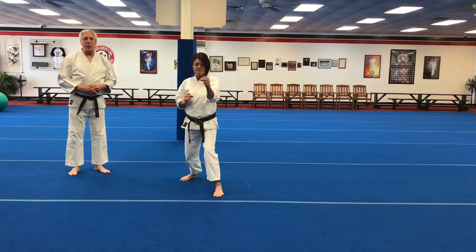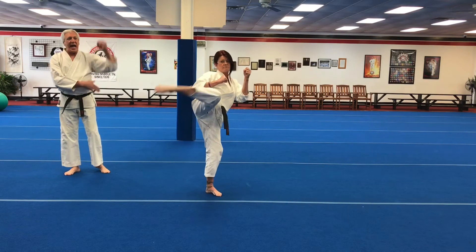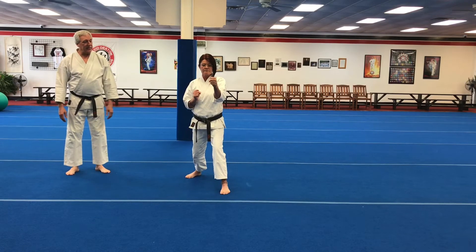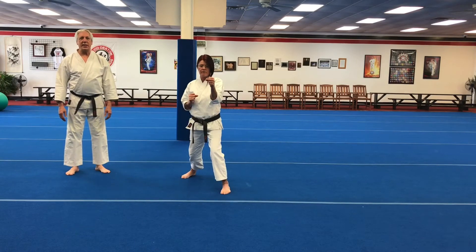Most often we throw mawashi geri with the top of the foot. It's good for targets on the side of the body and the head, but it's done exactly the same way. Mawashi geri.